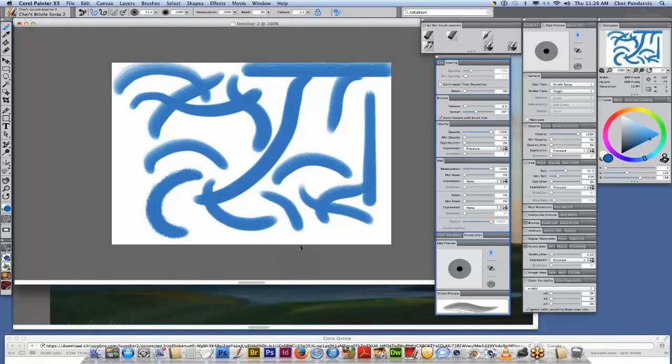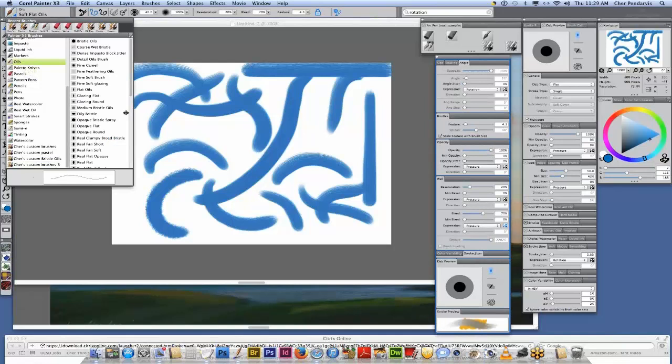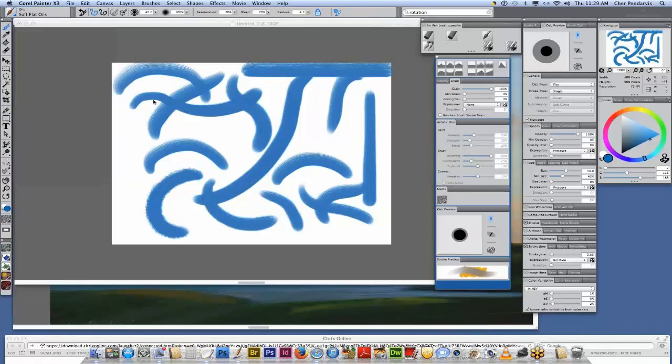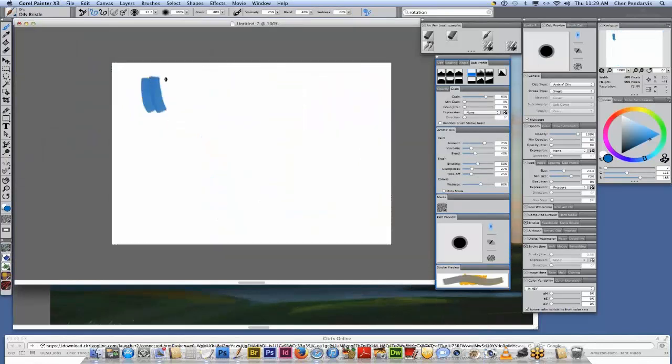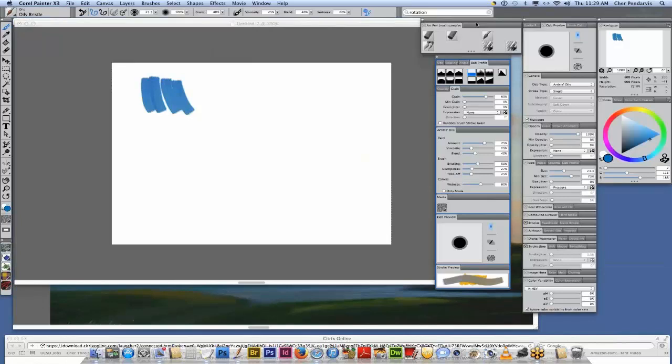That's a great question. The best thing is to go to our brush library and into the oils. Has she experimented with the artist oils capabilities? This one has some clumpiness built into it, but it does blend really nicely. It would be interesting because you can clump the bristles together and make them less prominent. The fine camel, yes.